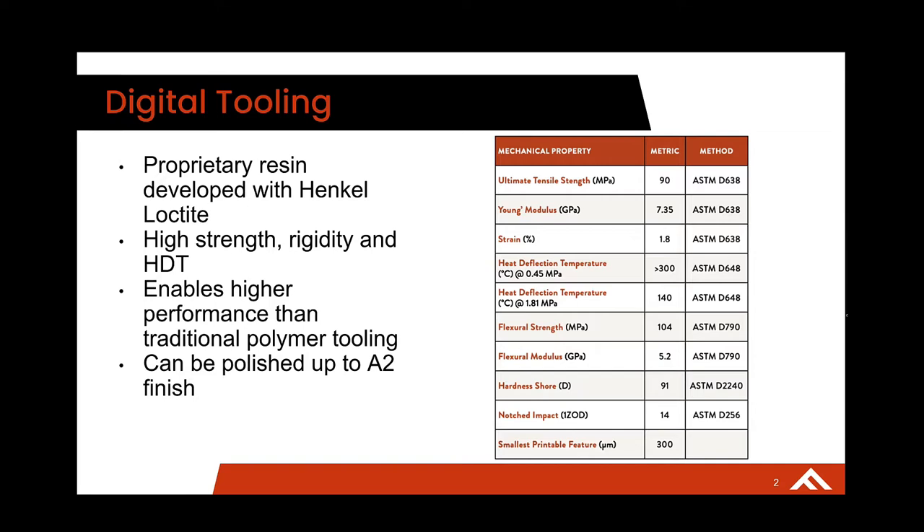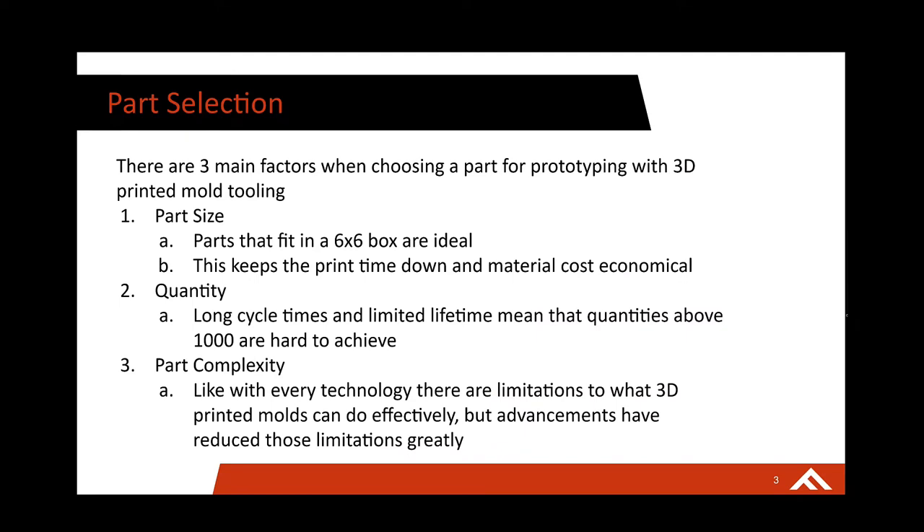A unique feature of this material is that it can be polished up to an A2 finish. While it won't be a straight mirror finish, you are able to get really aesthetic looking parts, even if it's just for prototyping. When choosing the correct part for 3D printed tooling, there are three main factors. First is part size — parts that fit in a six by six box are ideal, which keeps the print time down to overnight, between eight to twelve hours, and keeps your material costs down. So you're really producing mold inserts that are cost effective and fast.